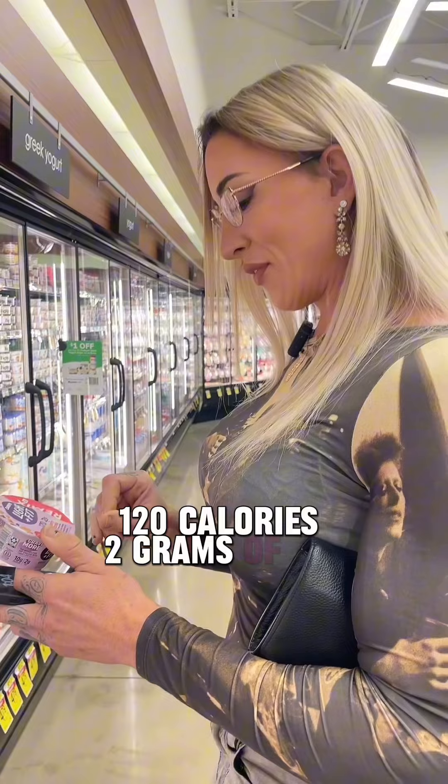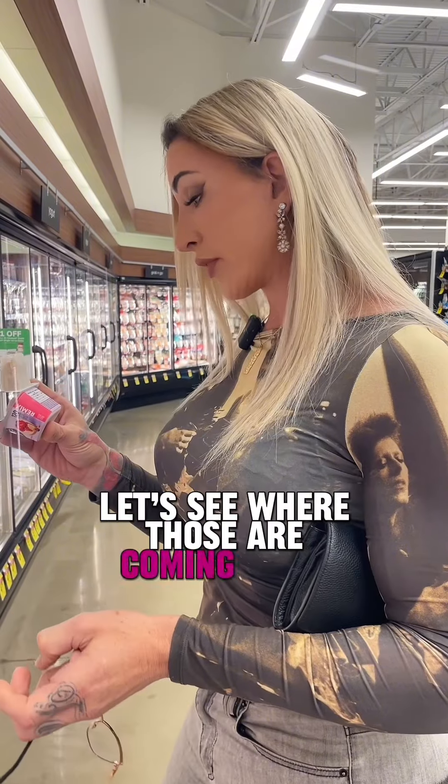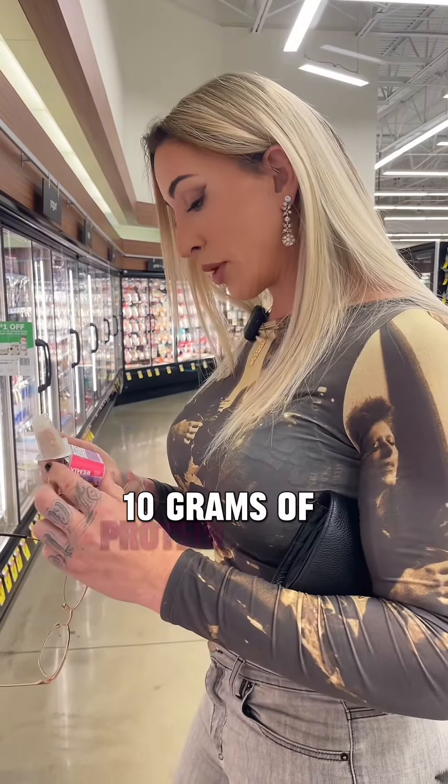120 calories, 2 grams of fat, 95 milligrams of sodium — that's great. Total carbs 14. Let's see where those are coming from. Total sugars 11 with 5 grams of added sugars. 10 grams of protein.